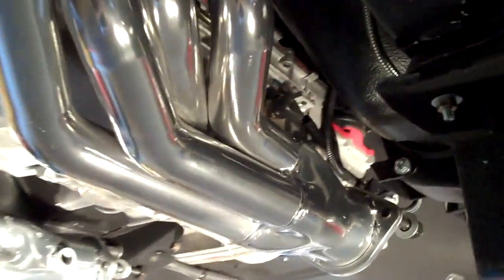Here's a look at the underside of our car — long tube, HPC coated headers. These have inch and three quarter primaries.